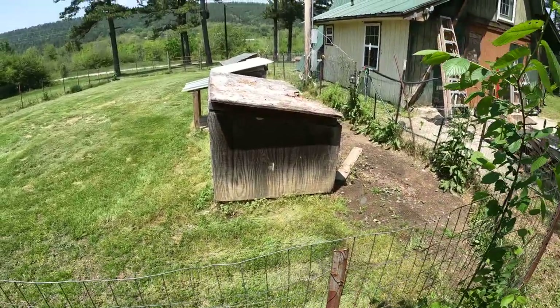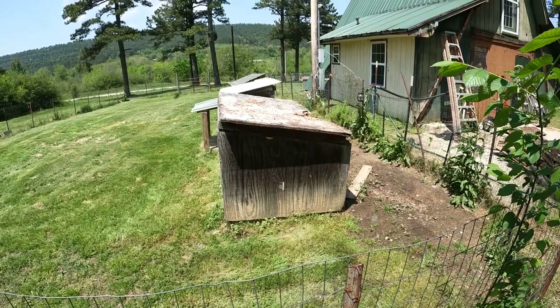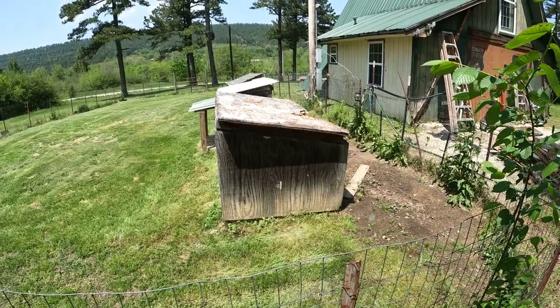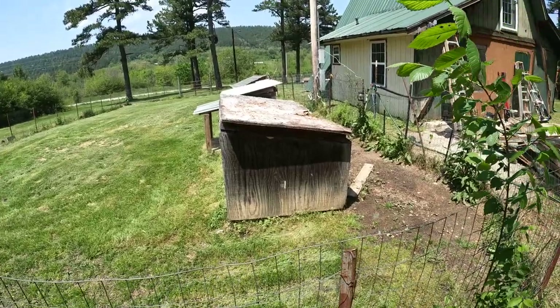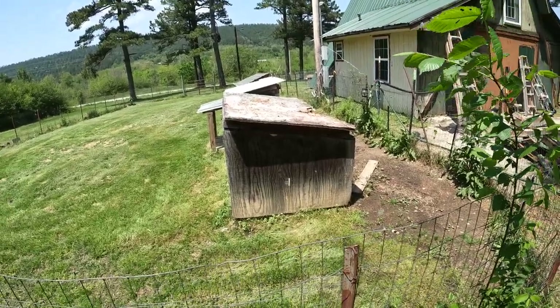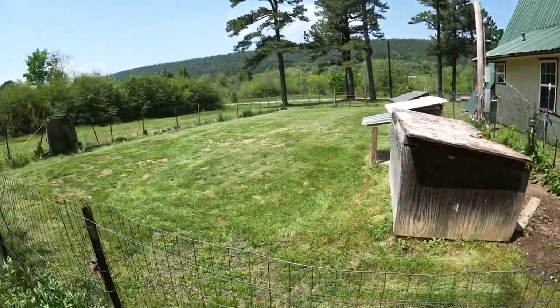I'm going to tear this old dog house contraption down. It cost me about $400 to build eight or nine years ago. I didn't put a good roof on it — it looked better today than I expected. They don't use it much since I put the dog houses in there.